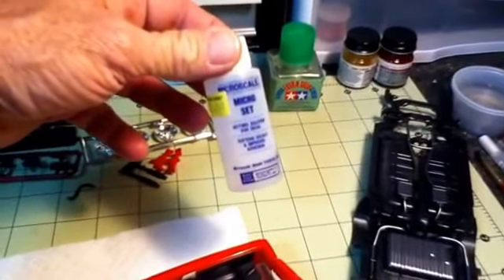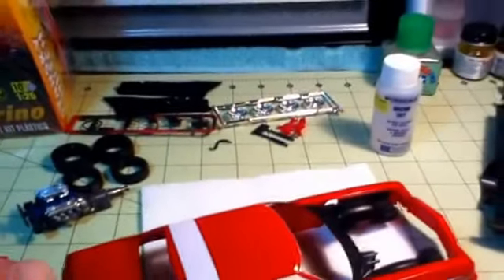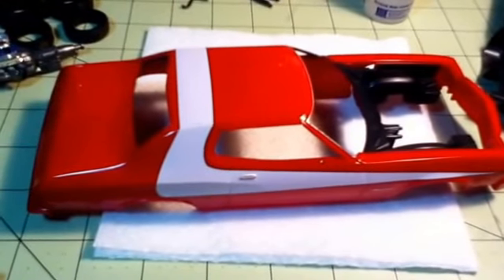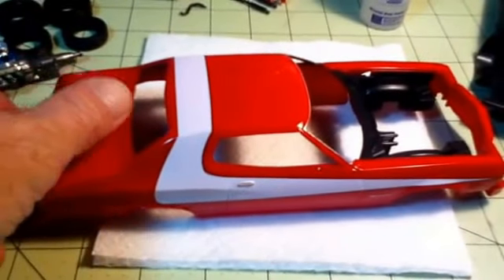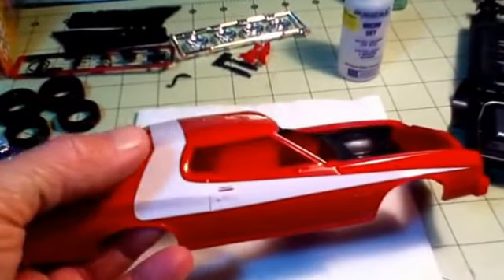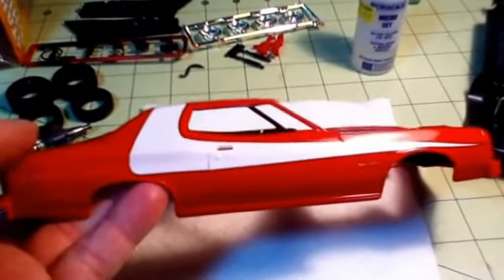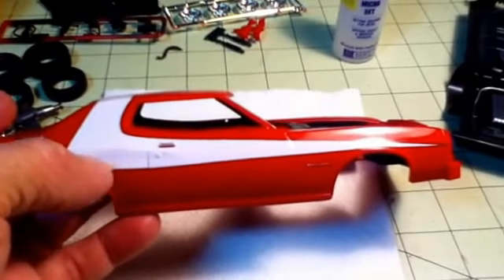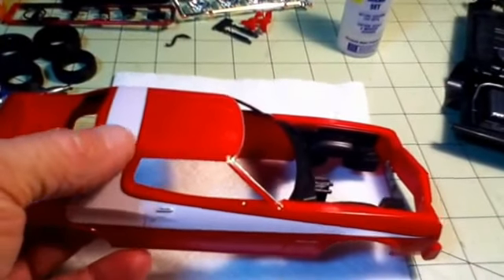I used the micro-set, and without the micro-set this decal would have never laid down this good. I'd like to thank Hunter Shelby for his decal tutorial. I brushed the micro-set on before I laid the decal down, and then I brushed the micro-set on top of it, and it helped out a lot. Otherwise it would have never conformed to the curve over here, and then around the curve over here.